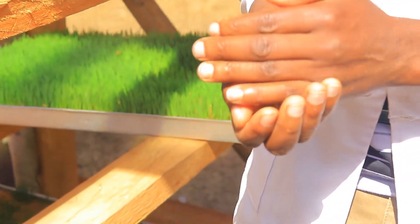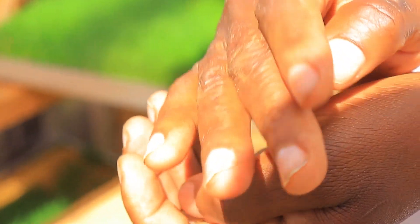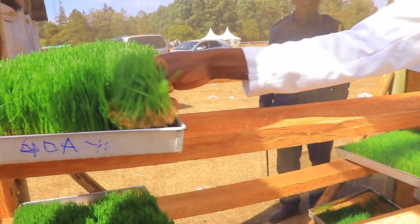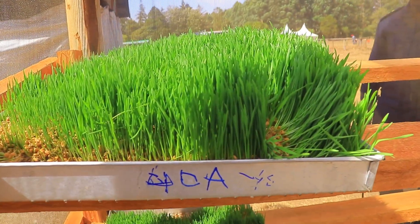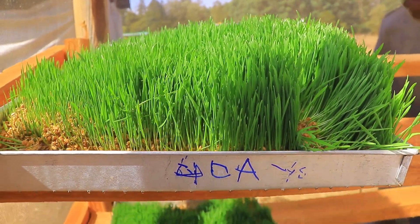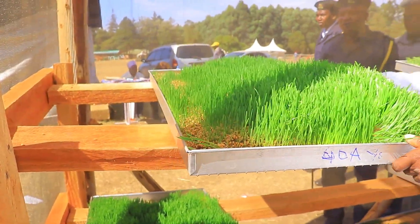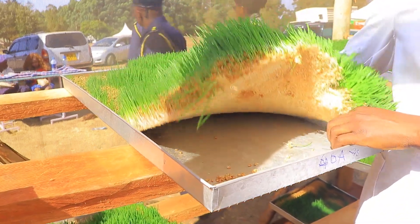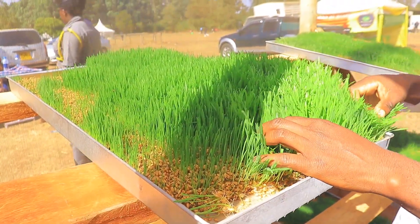The first thing we do is soak the seeds in water for two days — that is 48 hours. Then we get a simple tray, just like this one here. You spread one kilo of seeds in the tray and put it to be very wet.